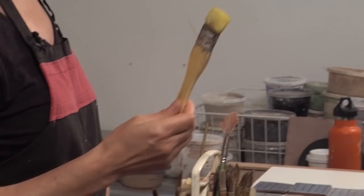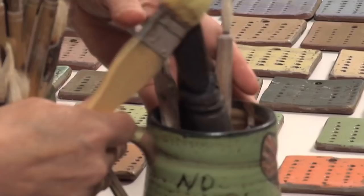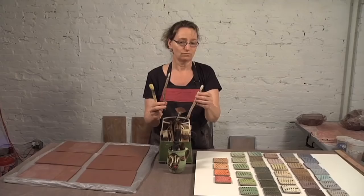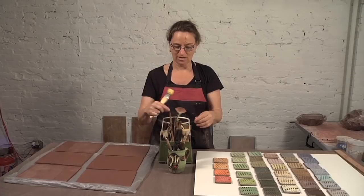I use these cheap hake brushes a lot — they're like a buck, made in China — for a lot of the surface that I cover. I also use handmade brushes made by individuals. These are for much more delicate work when I want to illustrate. After I put the base slips on and I'm doing some illustration, I'll use these because the line you get with these, you cannot get with the hake brushes — you just can't get them any other way.